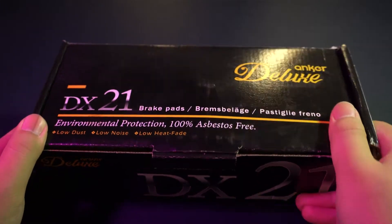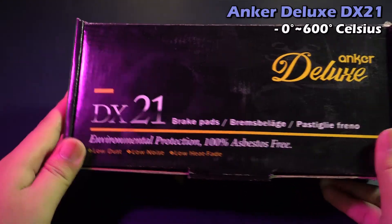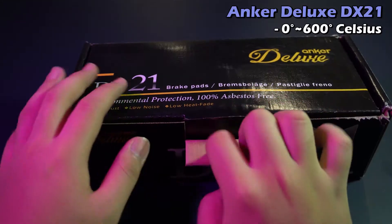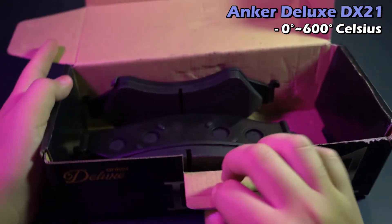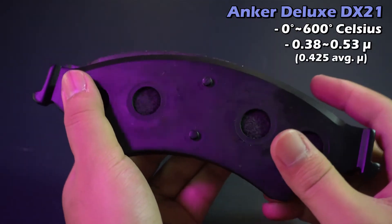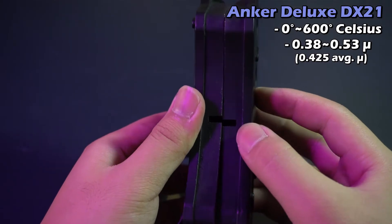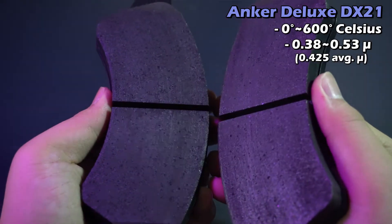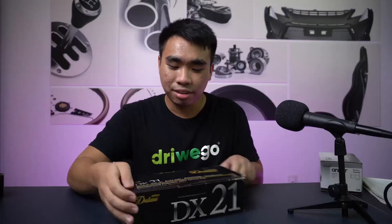The DX21 has a temperature range of 0 to 600 degrees Celsius, which is 100 degrees better than the DX10. Its friction range is 0.38 to 0.53 MU and its average MU is 0.425. That's quite a big step up compared to the DX10, but it's still built for slightly faster driving on the street.